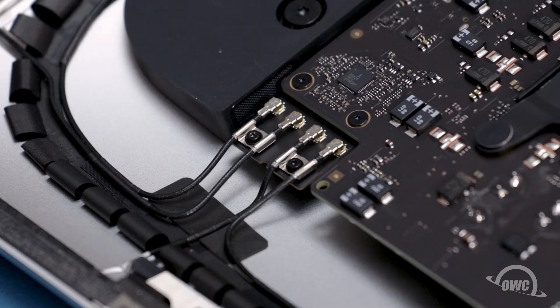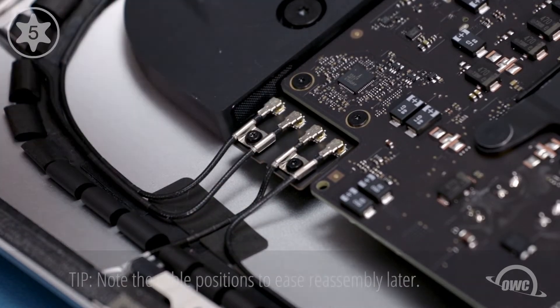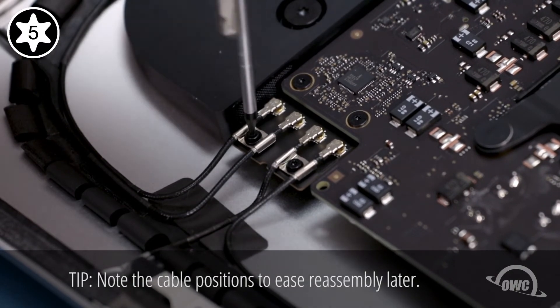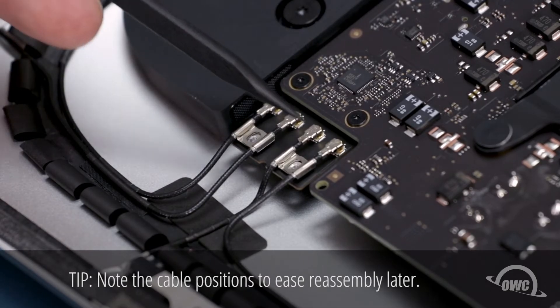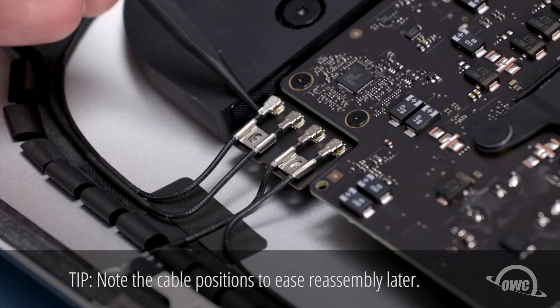The next things we'll want to detach are the wireless antenna cables located near the top of the iMac. First, you'll want to remove the two Torx T5 screws holding the wire retainers in place. You should then be able to gently but firmly lift the antenna connectors from their sockets and tuck the wire safely down and out of the way.